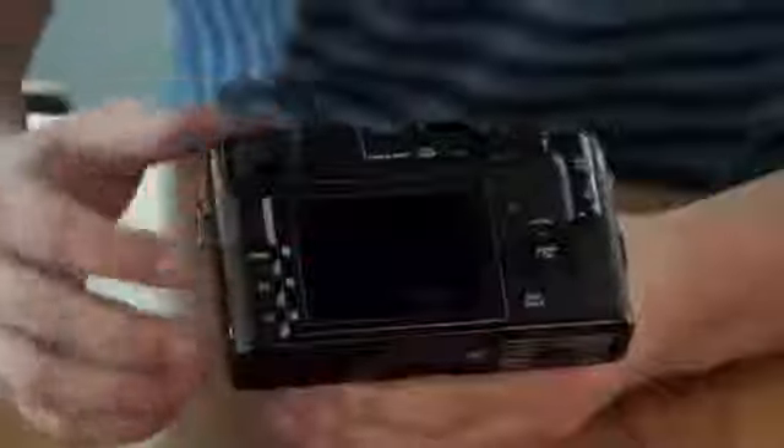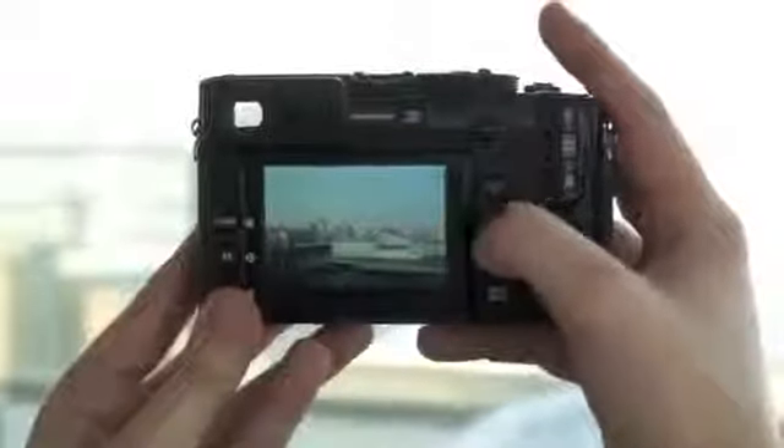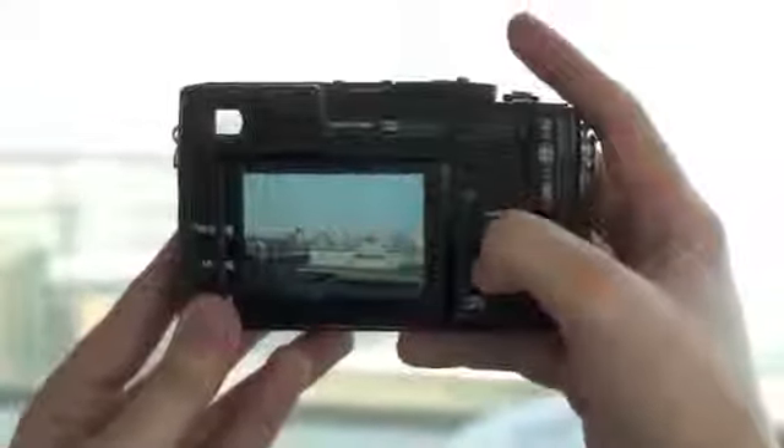To complement the viewfinder there's also a 3 inch 1230 dot LCD screen, and that equates to a higher resolution than a 720p HDTV panel. This is the highest resolution screen that you can get on the market in a consumer camera.